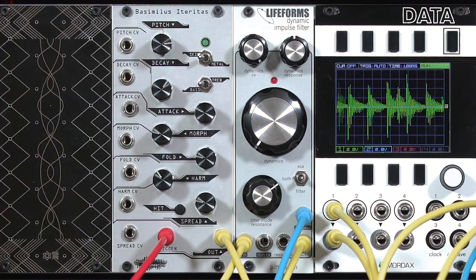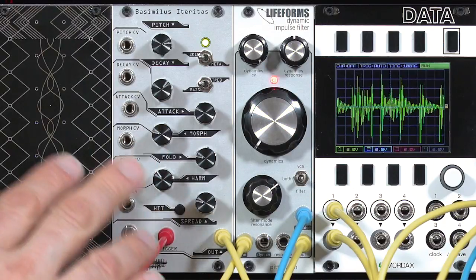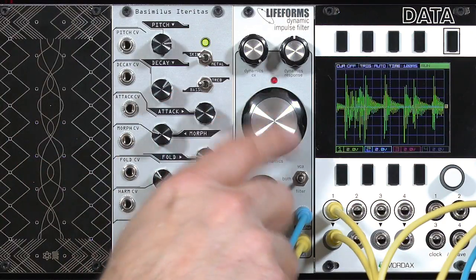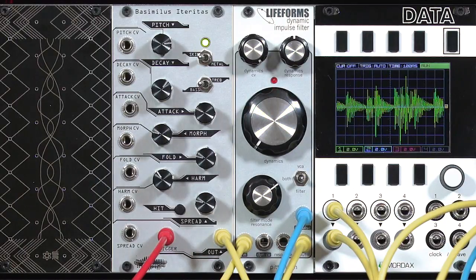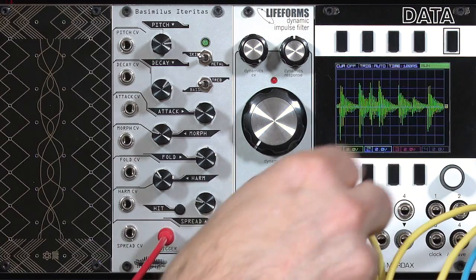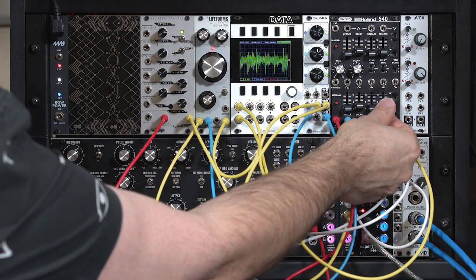Pair them up with dedicated percussion modules to tame them down to shorter impulses, and you'll find you have a much wider range of control over what initial sound you come up with, tamed and shaped later by the low-pass gate. If you want a longer sound, you can still feed the envelope into the normal input and start dialing in just how much release you want.